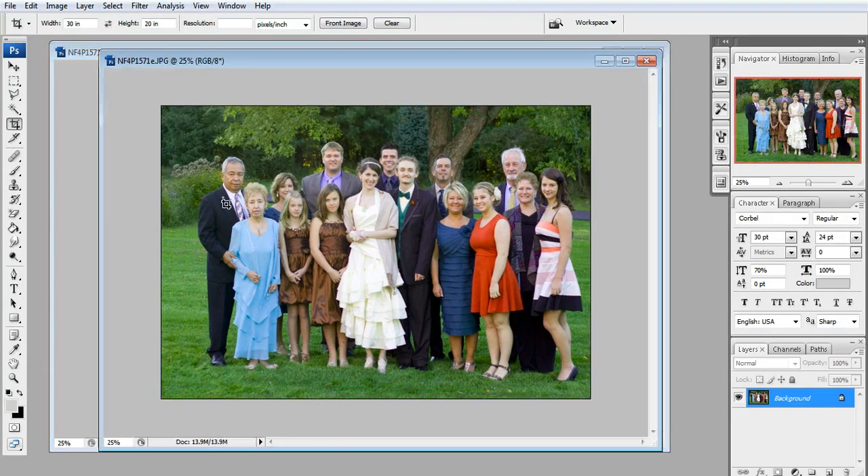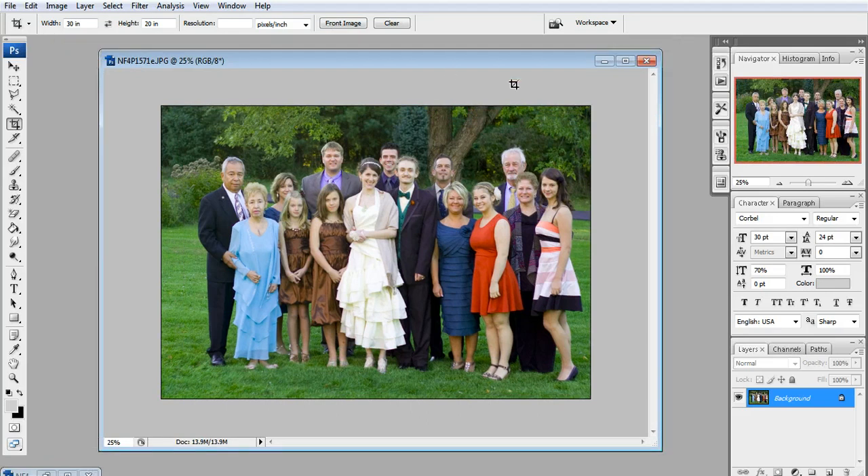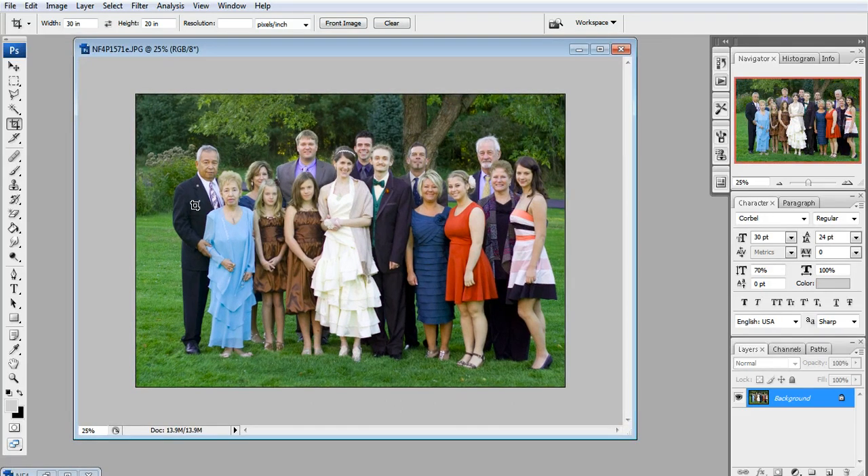Let's say your photo comes and it is a little off-center like this one. If you send this photo to a local grocery store or drug store, they're probably just going to crop it in the center automatically. So let's try 8x10 again.